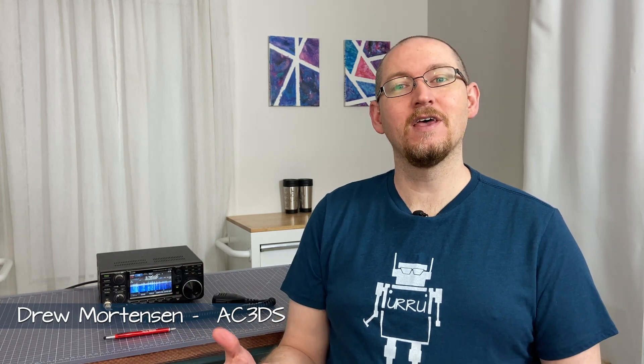Hello, welcome! I'm Drew, callsign AC3DS, and this is Transmitting Until Robots Replace Us. Today we're going to do a two-minute tutorial on how to check the SWR on your ICOM 7300.